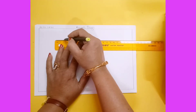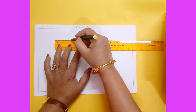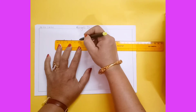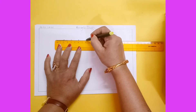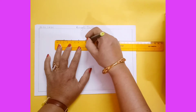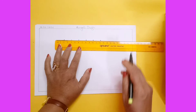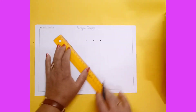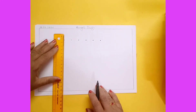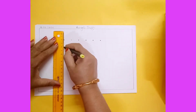For that, make a dot first on two, then four — the second dot on four, the third dot on six. You have to count the two times table: the fourth is on eight, fifth is on ten, and sixth is on twelve. Now keep the scale in a vertical way and make the same dots.